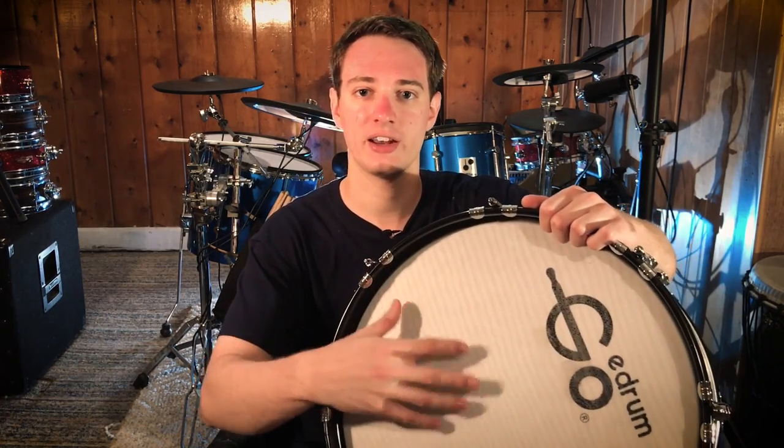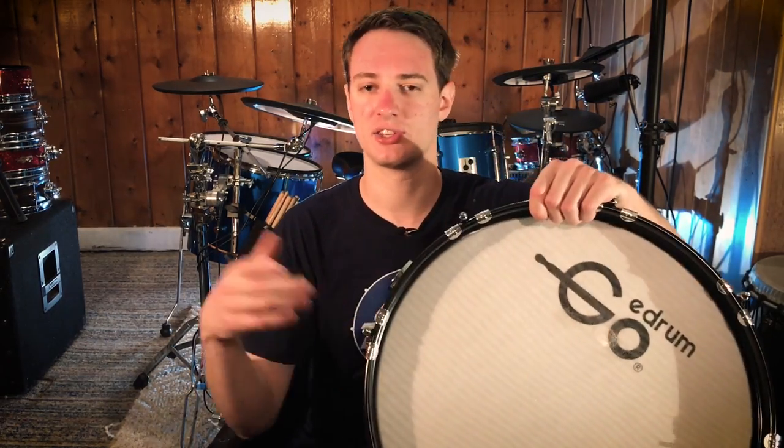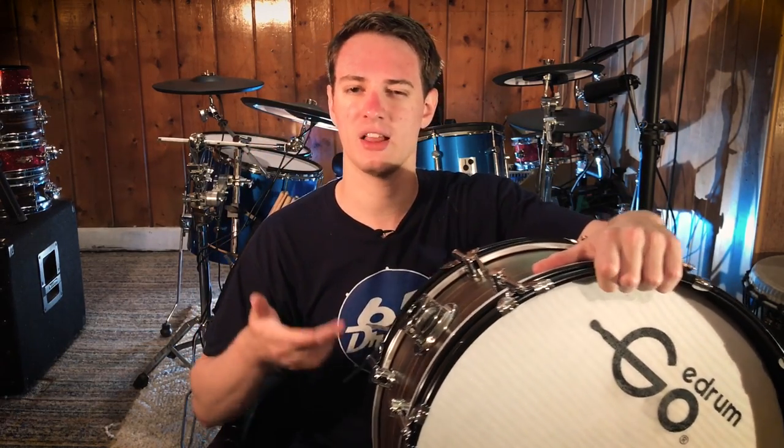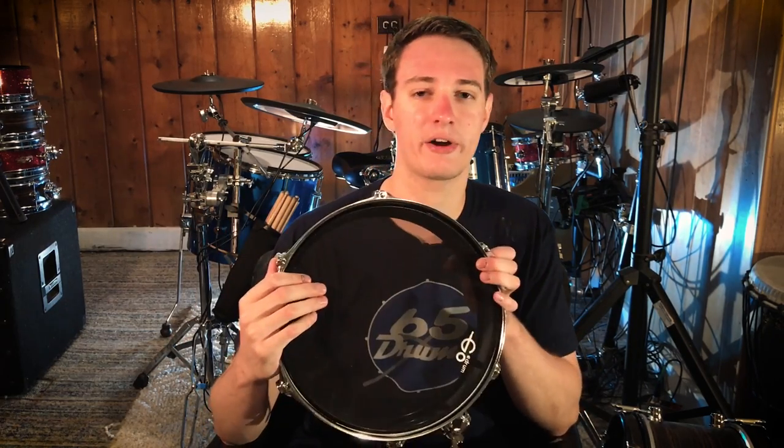My recommendation is to switch out the kind of mesh drum head that you have. There are a lot of different kinds — there are one-plies where you can see right through them, there are two-plies which are a little bit thicker and have an improved feel over the one-plies, and those are actually my favorites. Then you've got three-plies that are really thick. The thicker the mesh drum head, the less bounce it will have. If you want that really loose feel, I recommend getting a thick one-ply like the Go-E Drum mesh head, the Drum Tech Real Feel drum heads, or a three-ply mesh drum head.